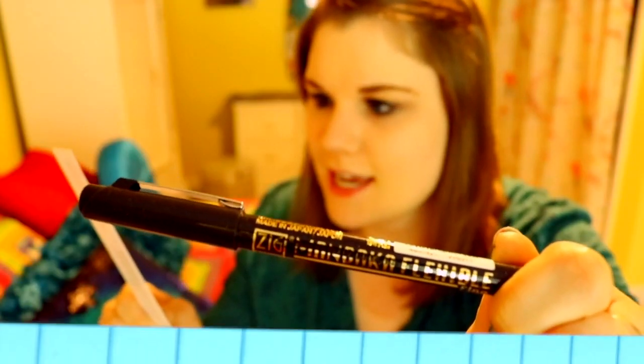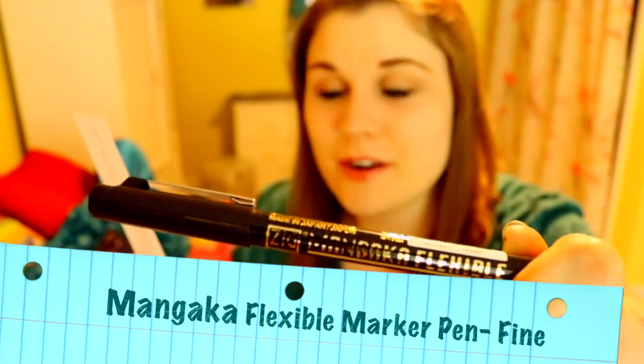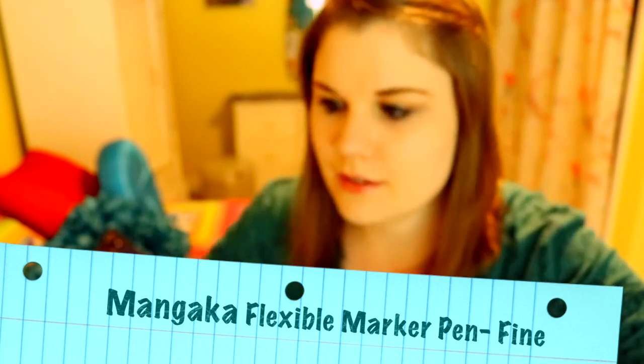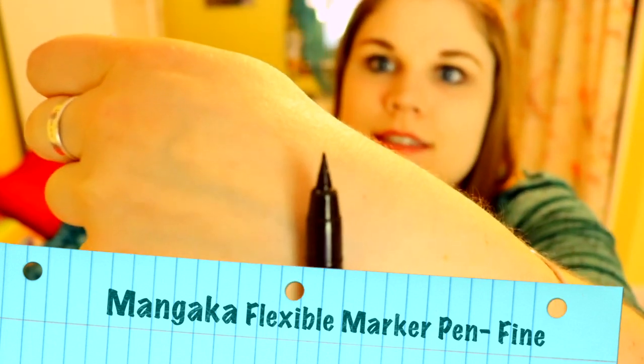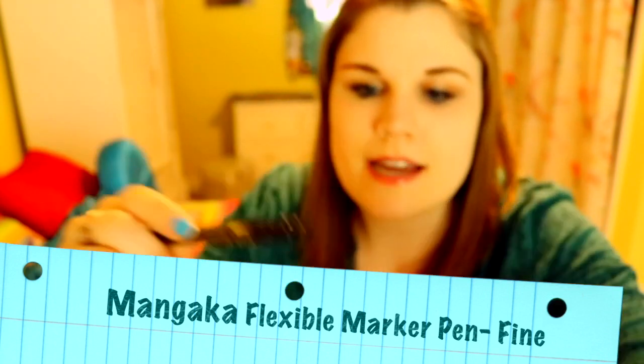This shiny thing is a Mangaka flexible marker pen. It's a fine tip, so if you go ahead and open it, you can see how nice that tip is — it's really nice, really nice to outline with.